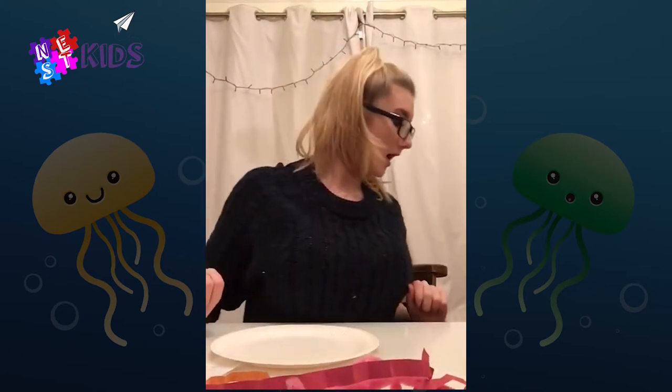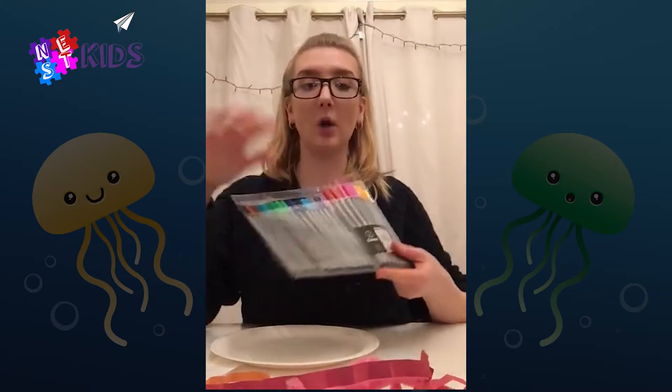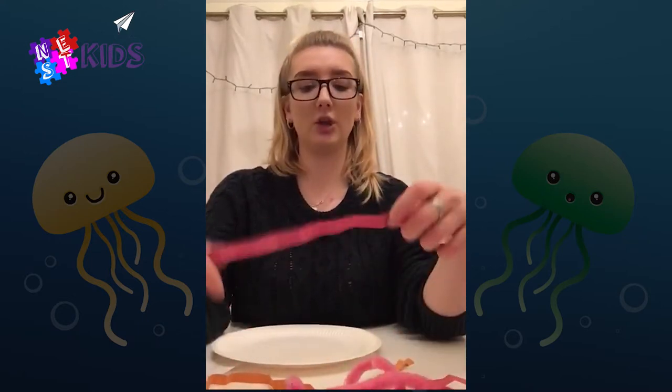To make these you're gonna need a paper plate — it can be any color but white is quite fun because then you can decorate it. You're gonna need some coloring pens or pencils, or anything you can decorate your plate with. You'll also need some glue and scissors.